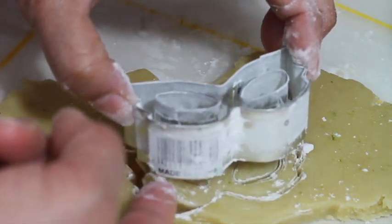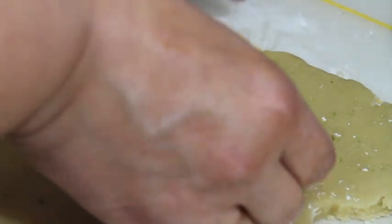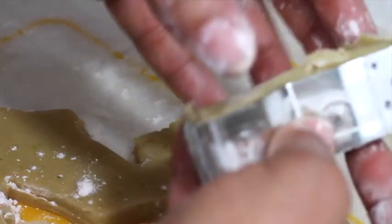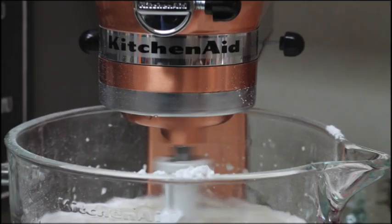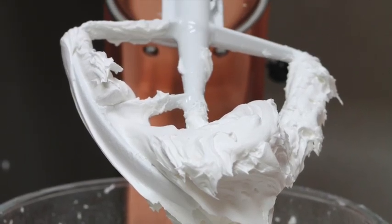Very carefully take out your perfect mask cookie — that is very hard. And if your fingers are thin enough, you can push them out. Now your cookies are ready to bake. Bake your cookies for 8 to 10 minutes at 350 Fahrenheit degrees. Meanwhile your cookies are baking, you can prepare your royal icing. Here is the recipe in the link above.